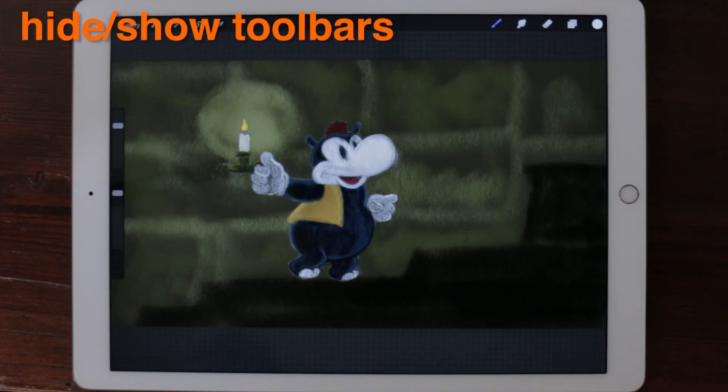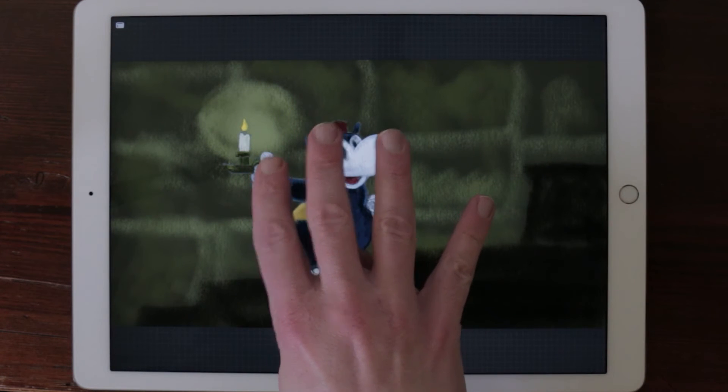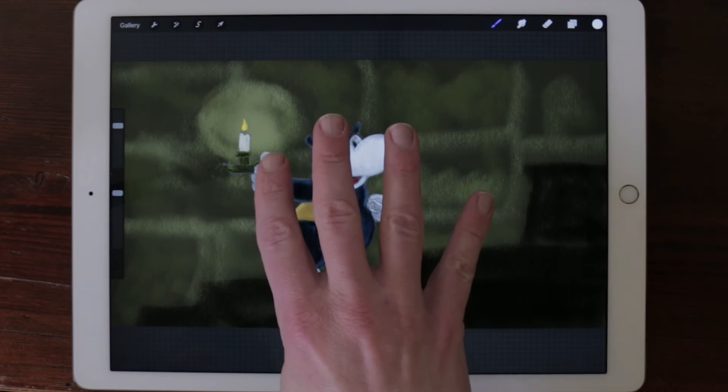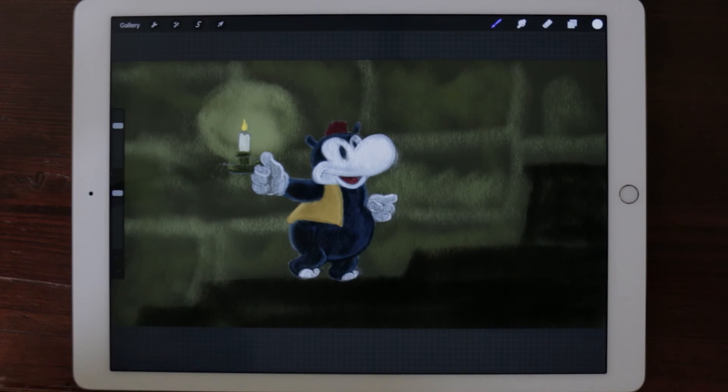Hide or show toolbars. Press with four fingers on the screen to hide the toolbars. A small icon will be revealed on the upper left side of the screen. Tap on the icon or press with four fingers on the screen to show the toolbars.